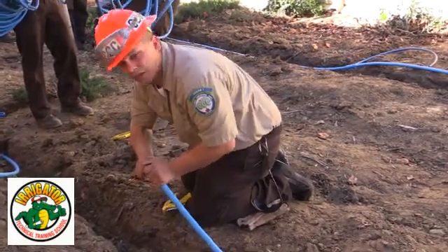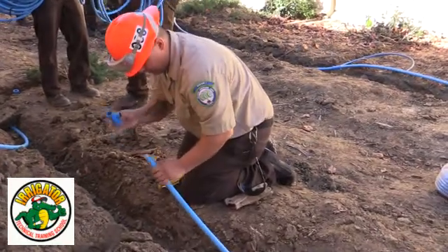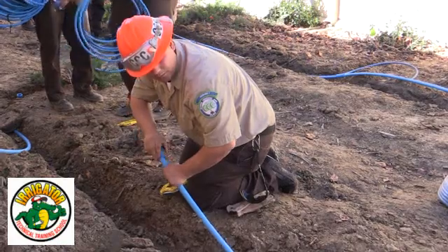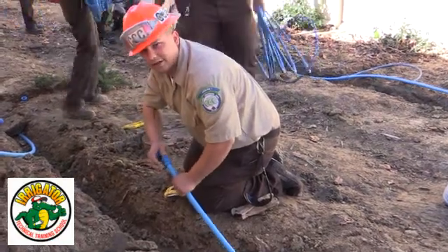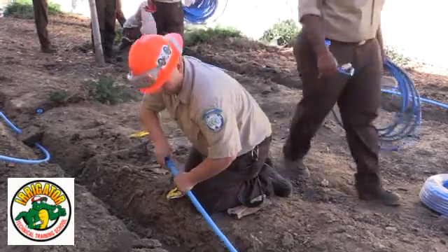What's your name? Aaron. Aaron, what are you guys doing there? We are putting T-fittings into this trench for the Blue Lock line into the trench for a drip system. For your drip system? Yes sir.